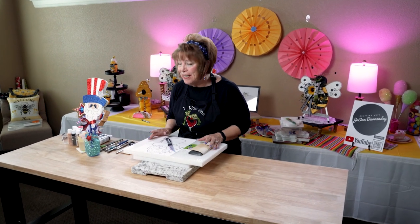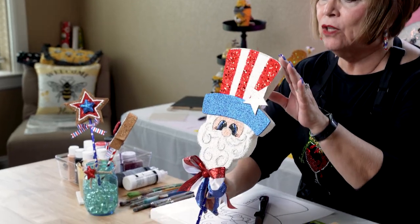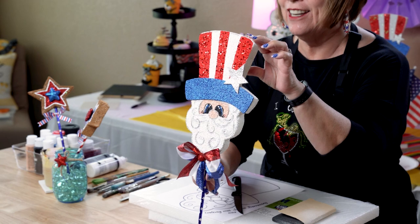Hey friends, welcome back to my channel. I'm so excited to be here crafting for you today. I'm so excited to be crafting for you today. Today I decided it would be a good day to craft a patriotic craft. Let's make the cutest Uncle Sam you've seen in a long time.